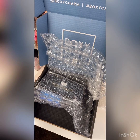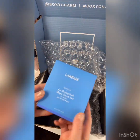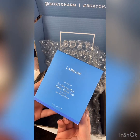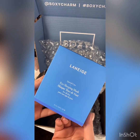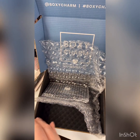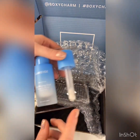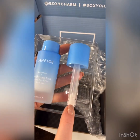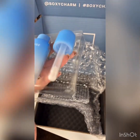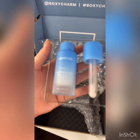A couple more items in here to go. So this is the Laneige eye sleeping mask. I always like a good mask — eye masks are great. I've seen somebody use this. It's a really cool little applicator: you dip it in and it's like a rotating ball type thing. You just put it underneath your eyes and then you sleep in it. So I am going to try that.